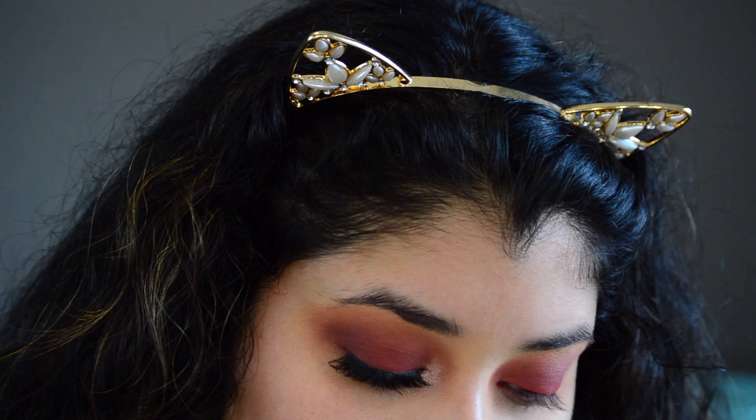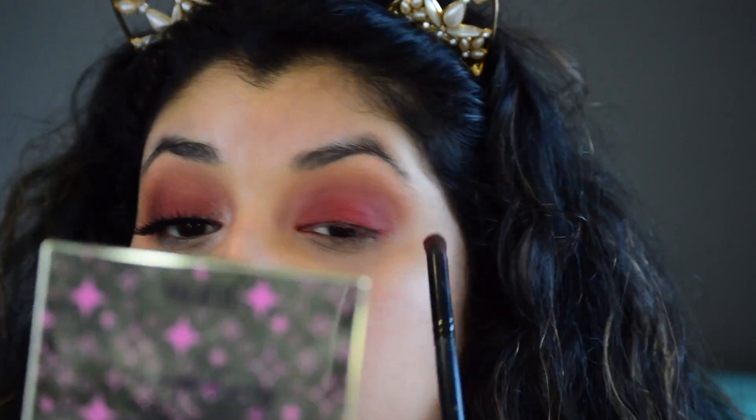Now I'm going to grab some of that darker brown that I had pointed out earlier.